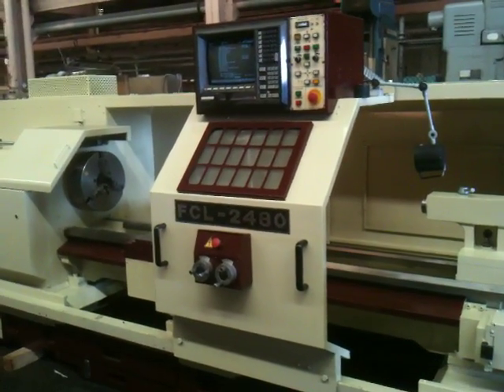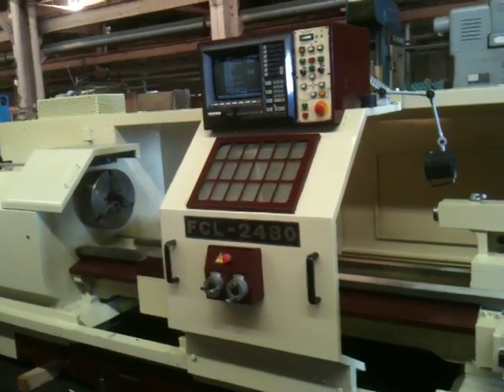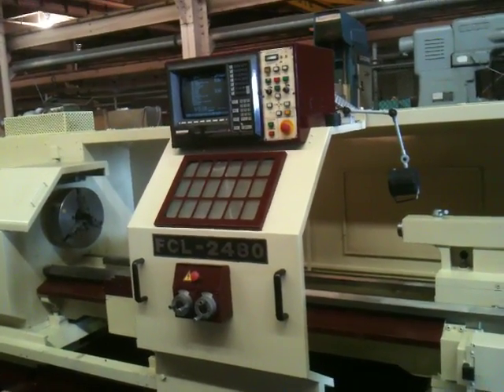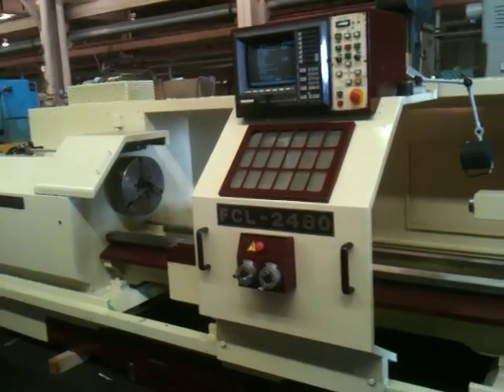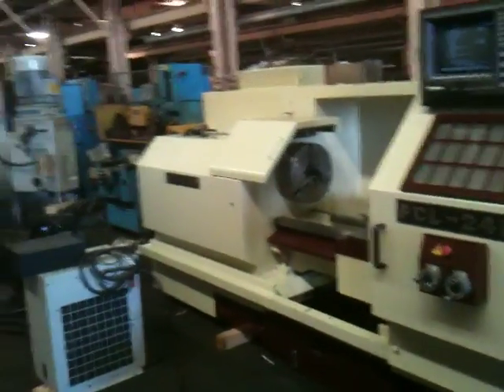This is the 24x80 Chevalier CNC Flatbed Lathe, model FCL 2480, serial number X4878005. It's new in 1998 and has a Dynapath Autocon control and a three-jaw chuck.